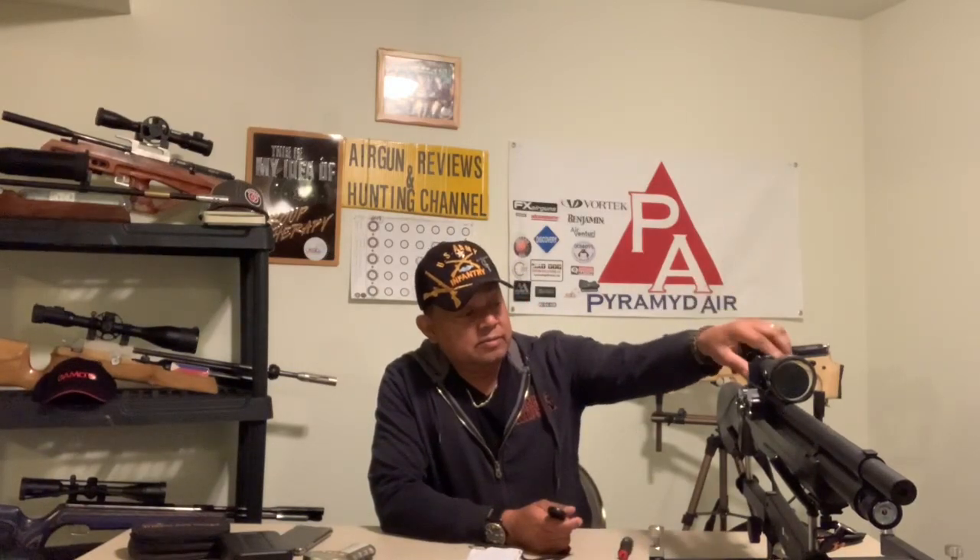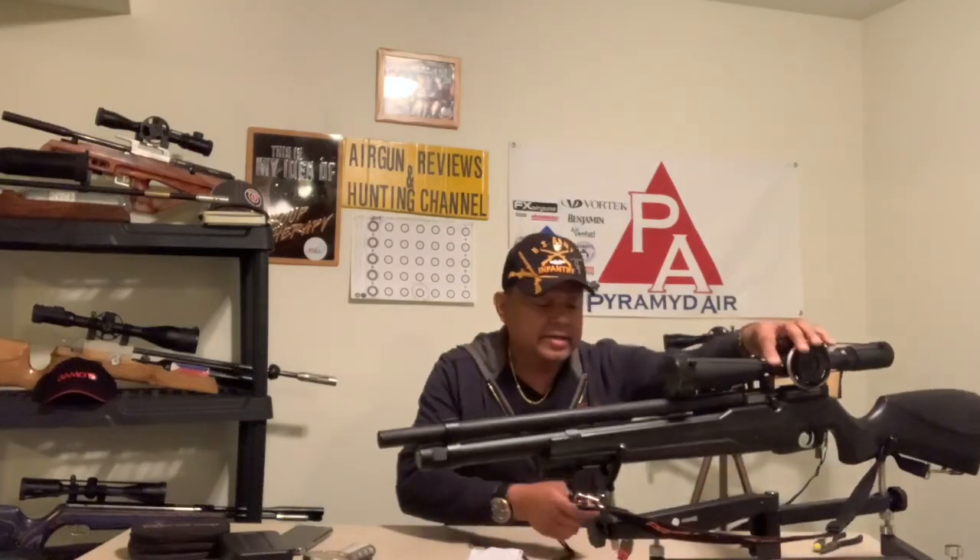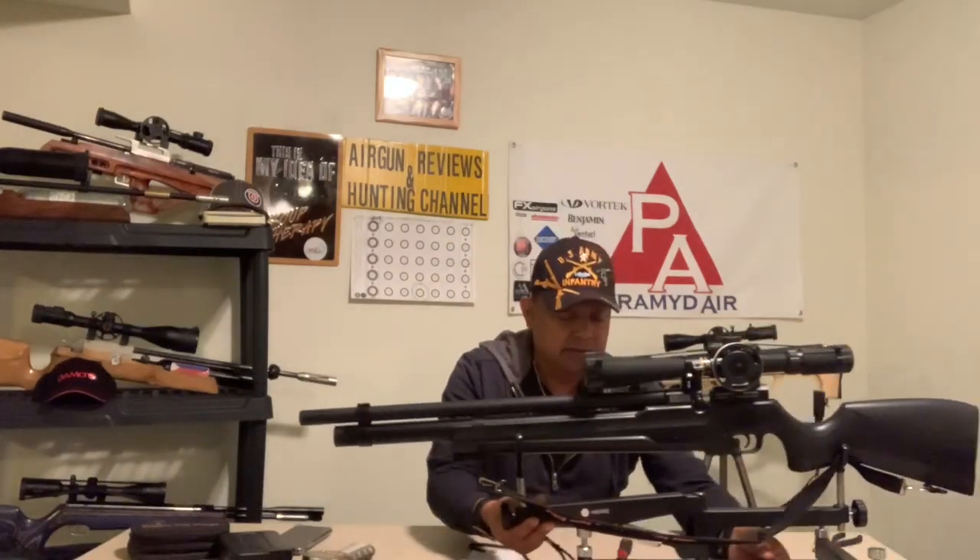Welcome to another episode of Airgun Reviews and Hunting Channel. When I went to the farm permission, I brought three guns. One of them was my Philippine bullpup, and the other two — one of the other two — is the ATI Nova Liberty in .177.